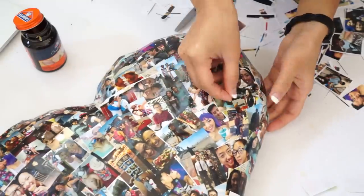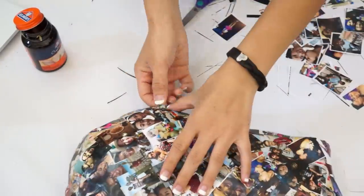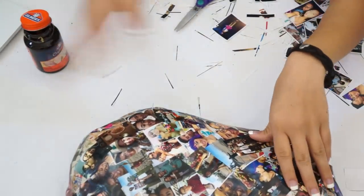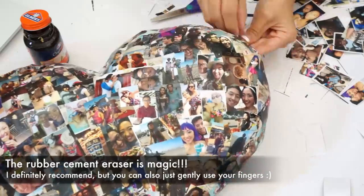The cool thing about leaving the newspaper as the background is that it looks like it's part of the collage. So if you have some areas that aren't completely covered, it still looks okay. Once you're done gluing the pictures down, make sure to rub off any dried up glue on the pictures with your fingers or a rubber cement eraser.